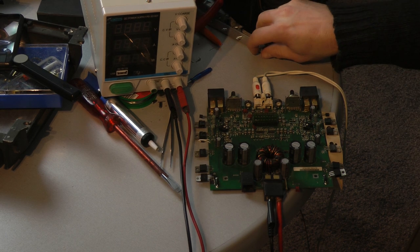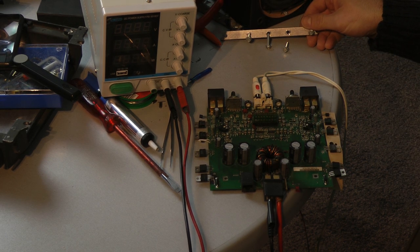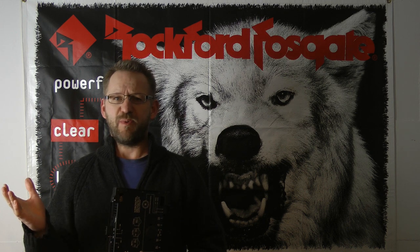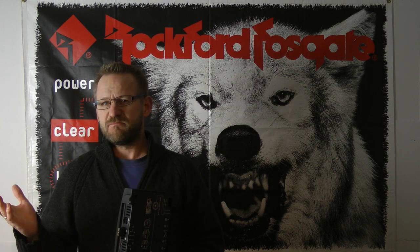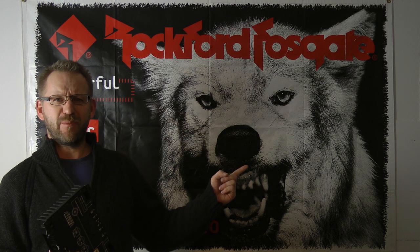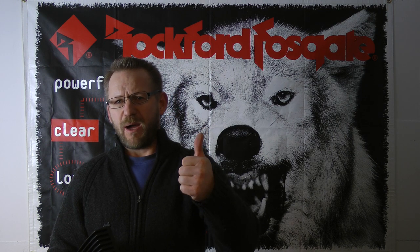Time to disconnect all leads and bring the amplifier main board back into the housing. I think the reason why this amplifier was damaged was foolish behavior during the installation by not disconnecting the battery voltage. Hey, what about my new background? It's from 1996, has never been used — it's brand new!